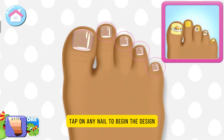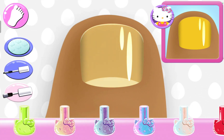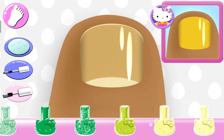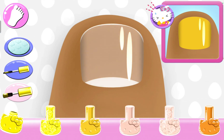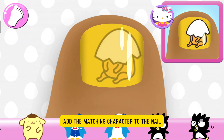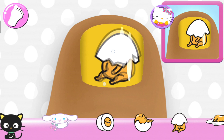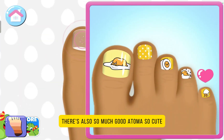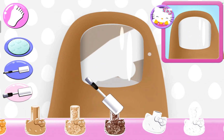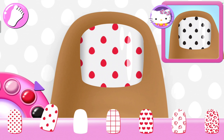Tap on any nail to begin the design, then look carefully at the design and choose the camera. Add a matching character to the nail — just look at the camera. There's also so much Gourami. So cute. Beautiful. Can you pick the matching pattern? Already found it. Cute.